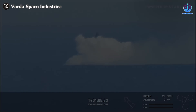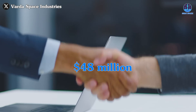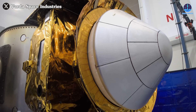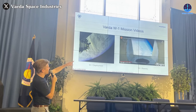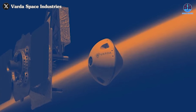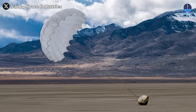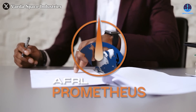Shifting focus to an exciting update on VARTA Space Industries and their recent milestone — a significant $48 million contract awarded by the U.S. Air Force Research Laboratory, or AFRL. VARTA Space Industries is well-recognized for its innovative work in developing and operating re-entry capsules designed to return specialized cargo from space. Earlier this year in February, VARTA successfully completed its first mission, W-1, marking a groundbreaking achievement: the safe return of a capsule carrying pharmaceuticals created in a microgravity environment. The capsule re-entered Earth's atmosphere at 18,000 miles per hour and executed a precise landing in the Utah desert using a parachute system.